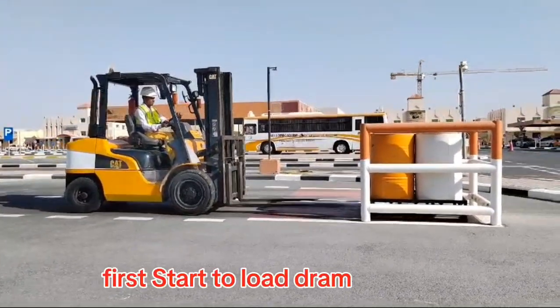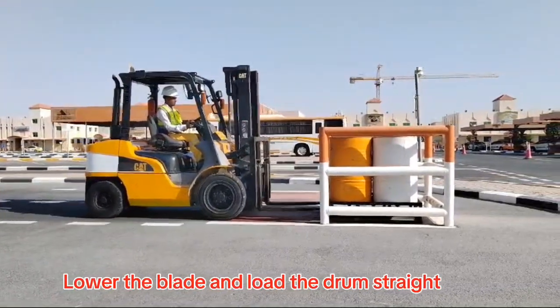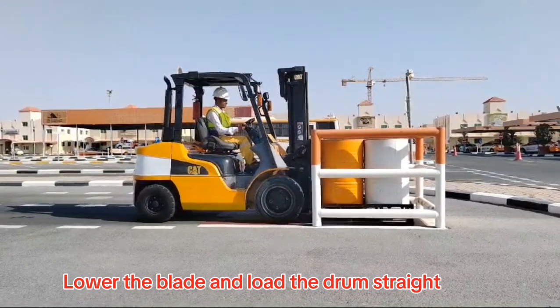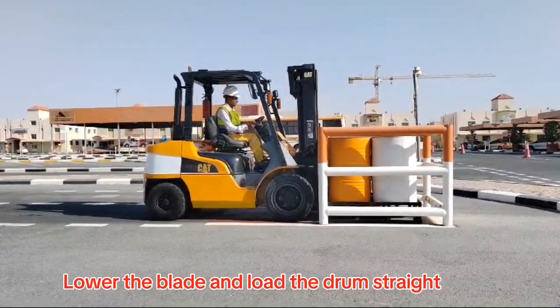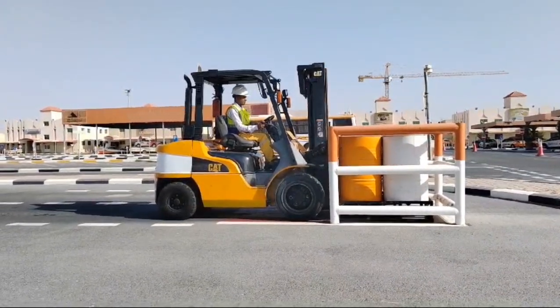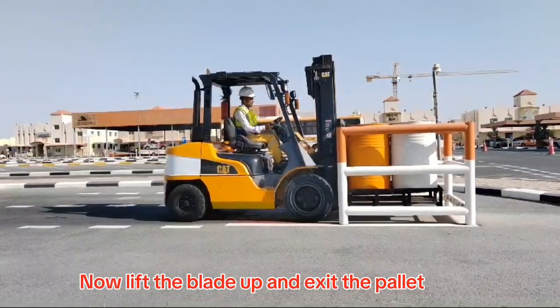First, start to load the drum. Lower the blade and load the drum straight. Now lift the blade up and exit the pallet.